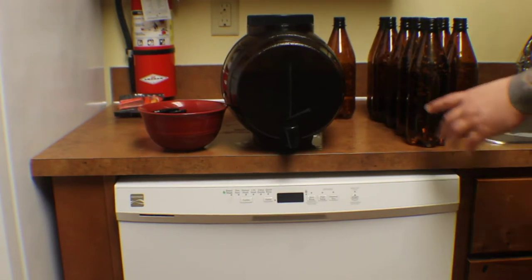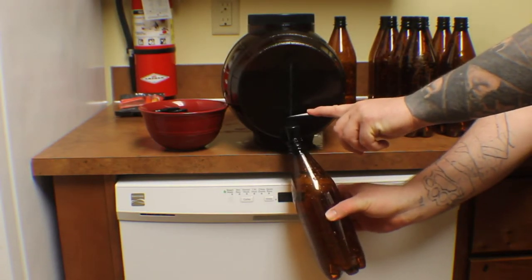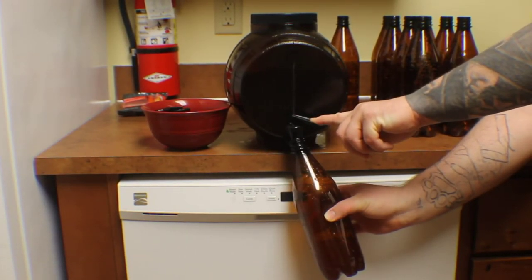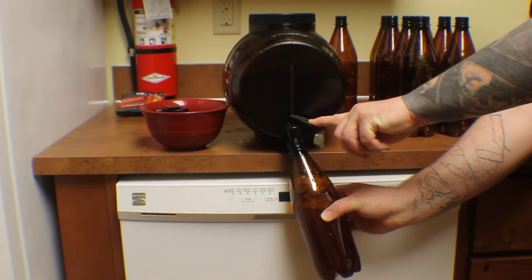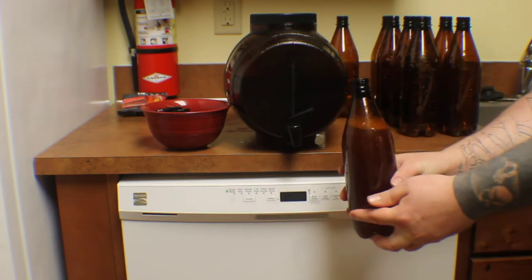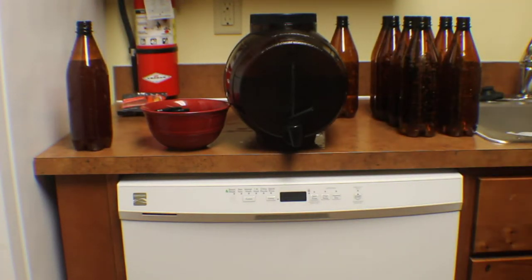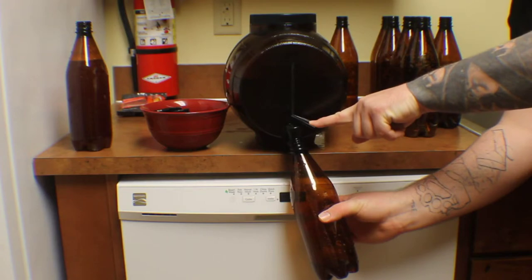Your next step is going to be to just take your bottle, take the little spigot tap like this, and gently fill up your beer. I have already tasted this stuff — it tastes exactly like flat beer, so I know I did it right. We're going to want to fill it to about right there, and then set it aside to put our carbonation drops in. Just eight more to go after this.